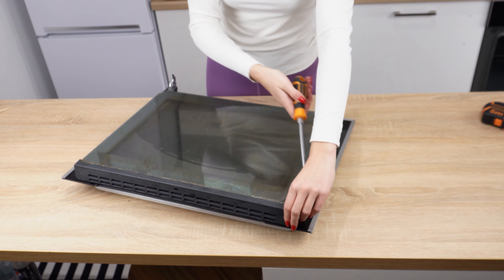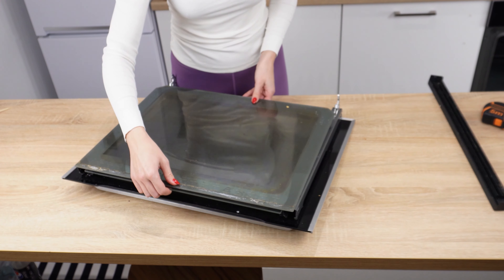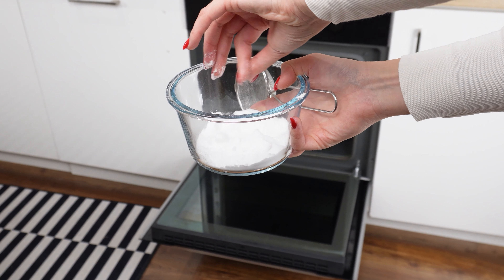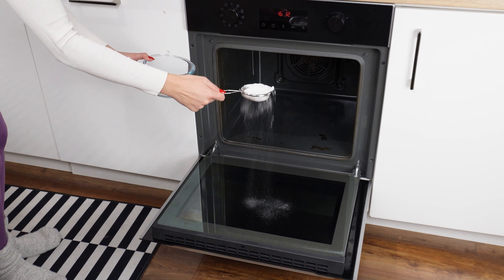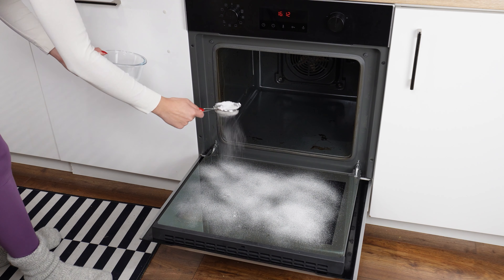Not everyone knows that you can also remove the rack and glass when cleaning — just pull them towards you with a firm motion. This way, you can thoroughly clean the oven walls. If you don't like scrubbing off burnt grease and food residues, use baking soda. It has excellent cleaning properties and is safe for health. Sprinkle it evenly over the doors and inside the oven using a sieve — a thick layer should cover the entire surface.